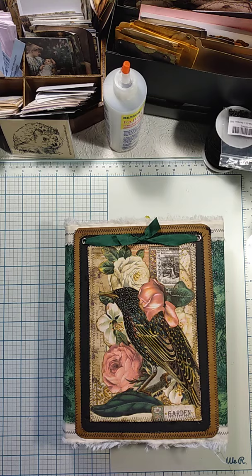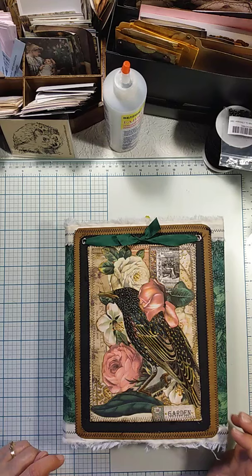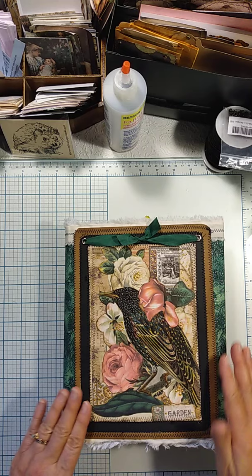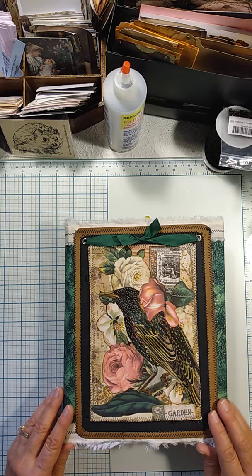Hello everyone, this is Julie from August Birdsong on Instagram and today I am showing you a work in progress, although you will probably recognize some of the pieces that I've shown in previous videos. This particular top piece on the cover I'm going to call a decorated book more than a journal, and this is from my first video.